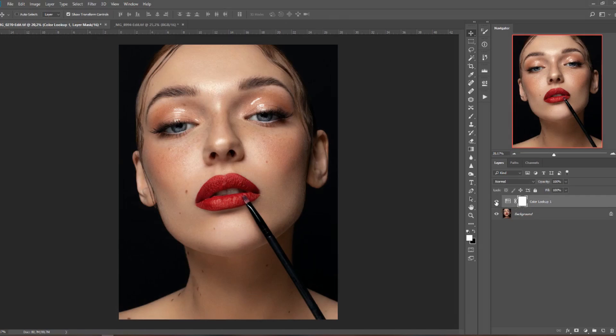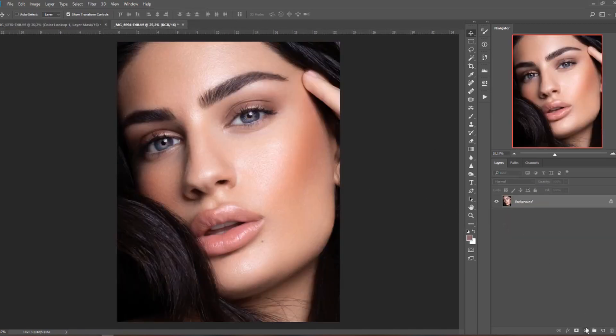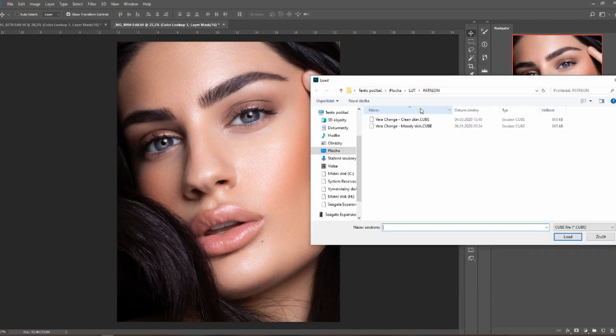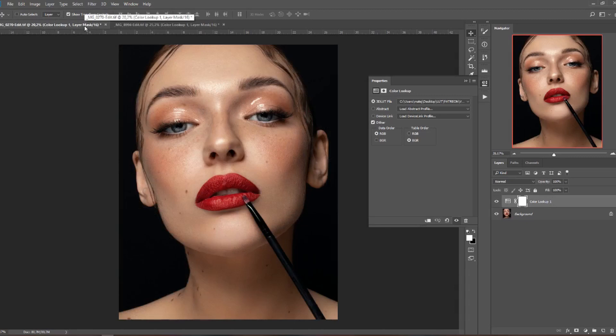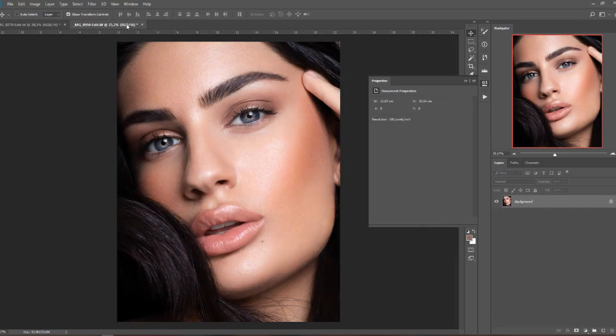The first LUT is called Clean Skin — it's a skin-focused LUT for clean, bright, shiny, glowy skin, very commercial looking. Here is before and after on the first picture. Let's have a look on the other picture: go to Adjustment Layers, Color Lookup, Load 3D LUT, select Clean Skin, and hit Load. Here is before and after. I edited both pictures with this Clean Skin LUT and they're both on my Instagram page if you want to have a look.